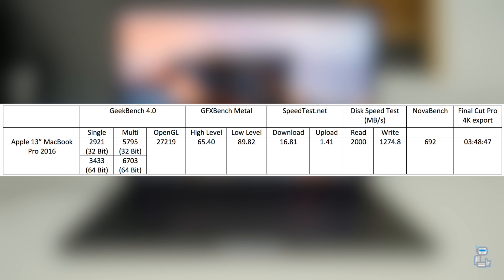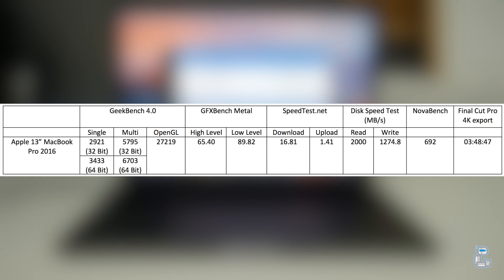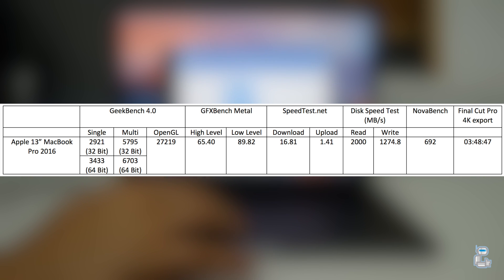The next test I conducted was a disk speed test. The read speeds I got were around 2,000 megabytes per second with the write speeds being around 1,075 megabytes per second. There are also multiple reports online which suggest that the read speeds are in fact around 50% higher, at around 3,000 megabytes per second.